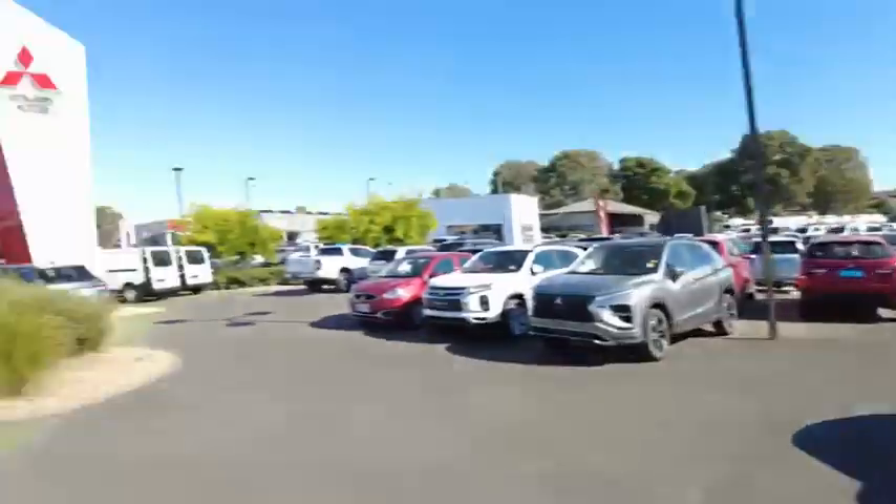Good morning, welcome to Verka Mitsubishi. Today I am showing you this beautiful Ford Mustang GT. In this video, I'll be talking about all of its features and a general condition report of the car as it stands today, because it is a used car but it is a beautiful used car. So without further ado, I'll introduce you to the beautiful Ford Mustang.